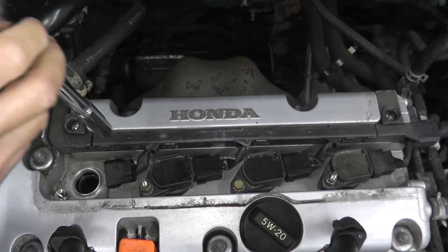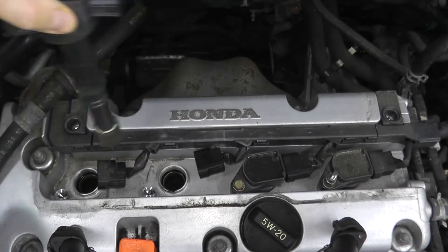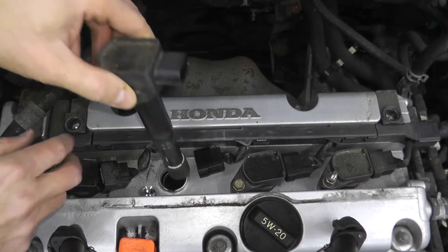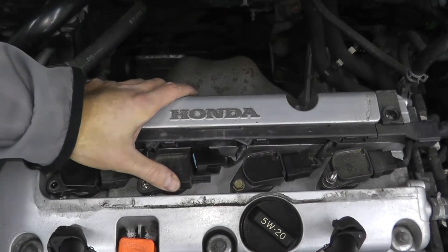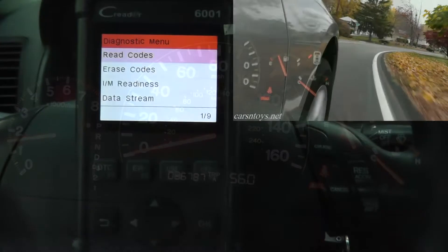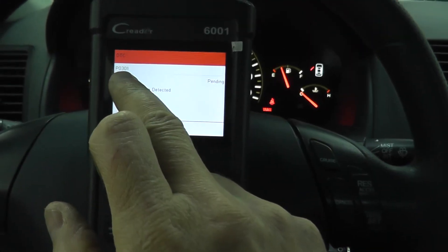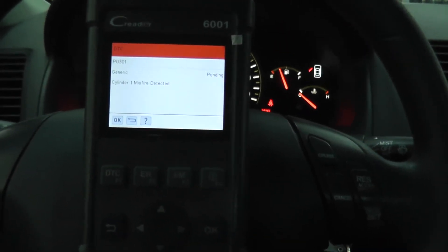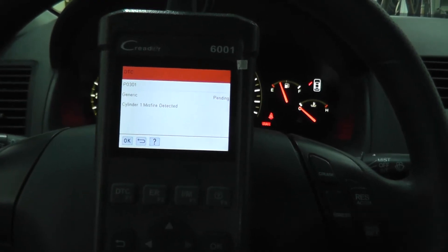I've reinstalled the spark plug and I'm swapping out the coil packs — the pack from cylinder 2 goes to cylinder 1 and vice versa. Reconnect everything, start the vehicle, and go for a test drive. Come back and check the trouble code. If it now shows P302 — a problem at cylinder 2 — then you know the coil pack needs to be replaced. But if you still have a problem with that same original cylinder, there are more steps to take.